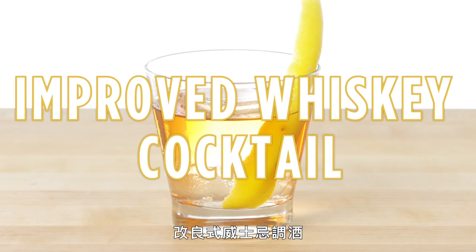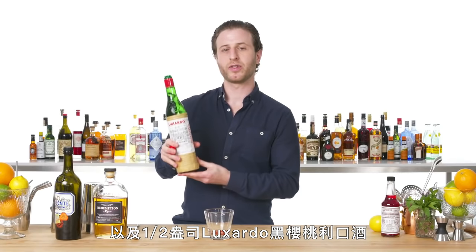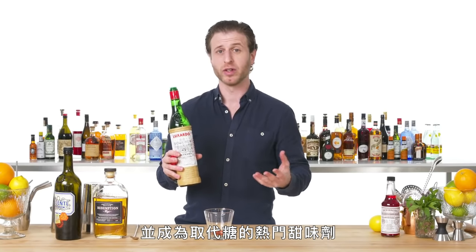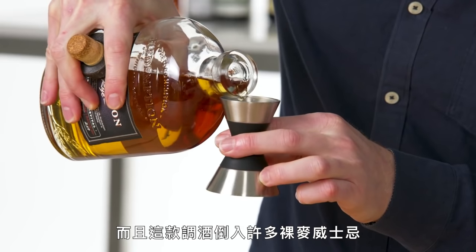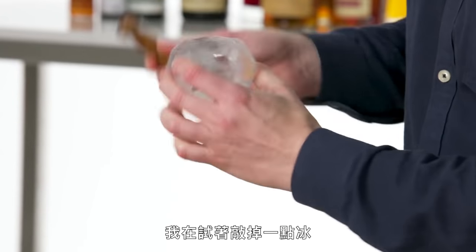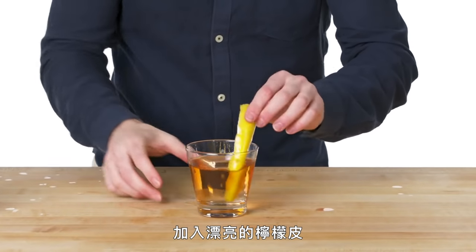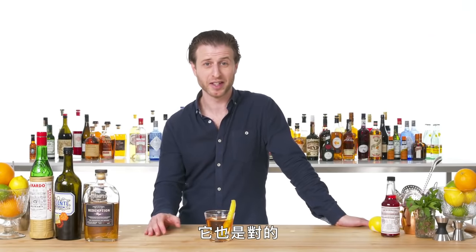Improved Whiskey Cocktail. Start off with Peychaud's Bitters and just a bar spoon of absinthe. A half ounce of Luxardo Maraschino — this was made available in America in the 19th century and became a very popular sweetener as an alternative to sugar, hence the 'improved' whiskey cocktail as opposed to an old-fashioned, which just used white sugar. And this drink gets a lot of rye. Big rock in the glass. You don't need to over-stir this drink. A nice lemon twist for this one. This is the improved whiskey cocktail — this whiskey cocktail thinks it's better than other whiskey cocktails, and it's right.